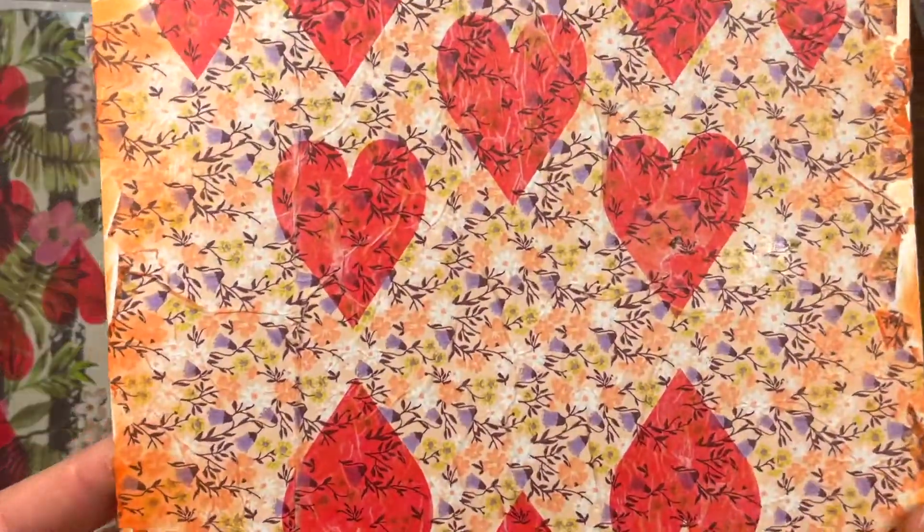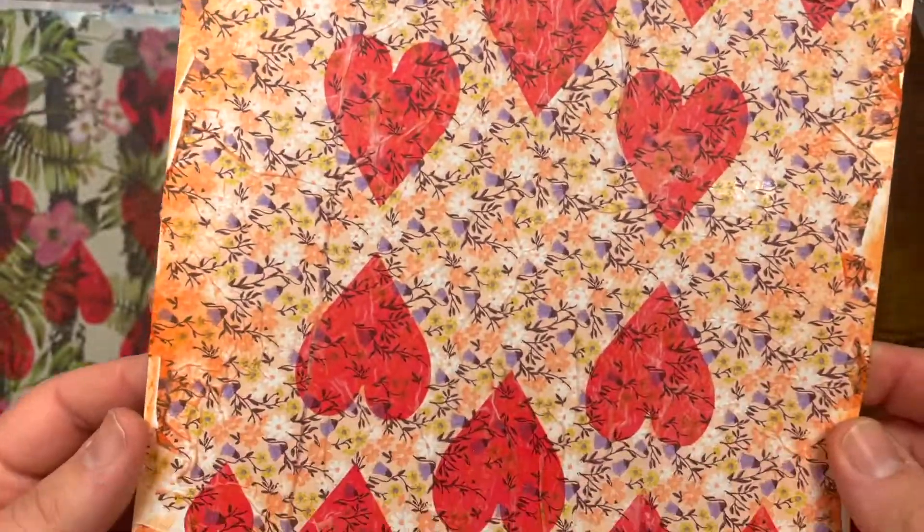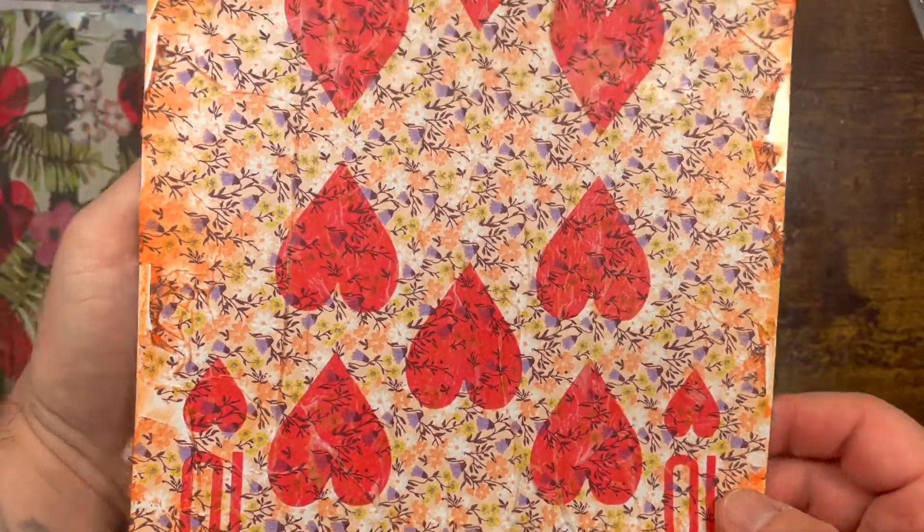Because I love this print — I'm obsessed with florals as you guys know. Love it, love it, love it — I am obsessed.